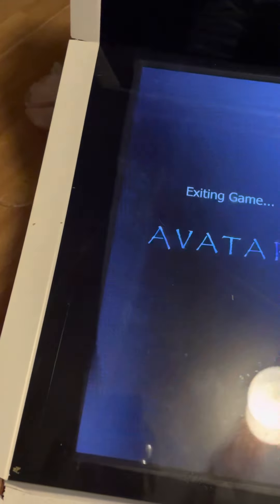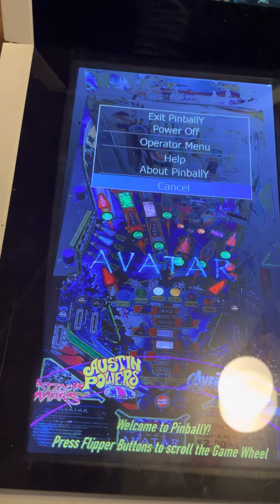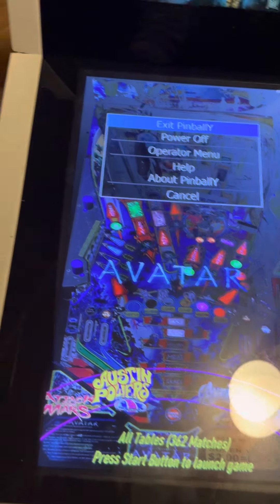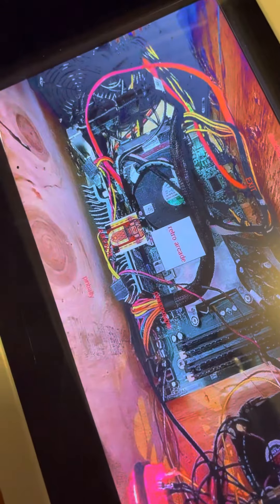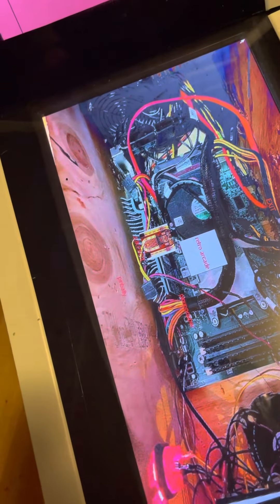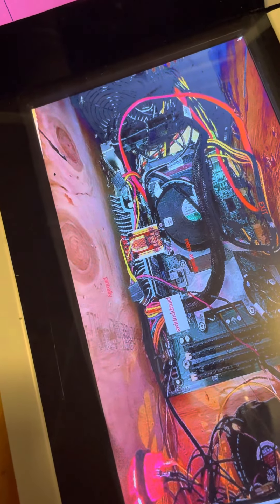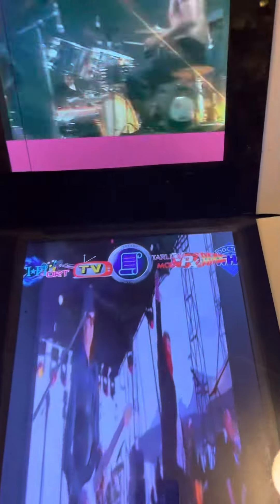If you don't like that, push exit. Push exit once more and the top button takes you back to the front end. Use your plunger to go to Pinup Popper - go to the Pinup Popper menu on the top.